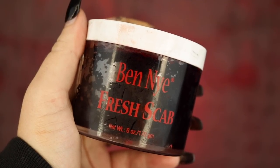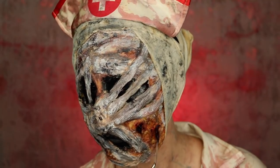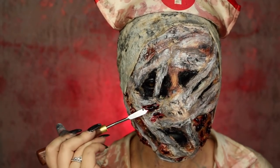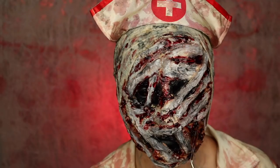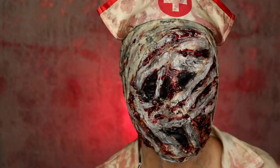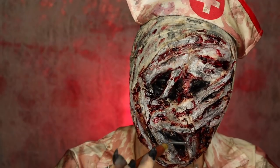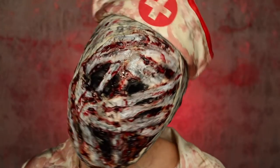Next, we're going to be taking our gorgeous Ben Nye Fresh Scab and applying it to the deepest areas of our wounds — the areas where you think blood would be most coagulated — to make it look more intense and disturbing, before taking our Ben Nye Dark Blood stage blood and just allowing it to drip down the prosthetic. And that is the completed look.